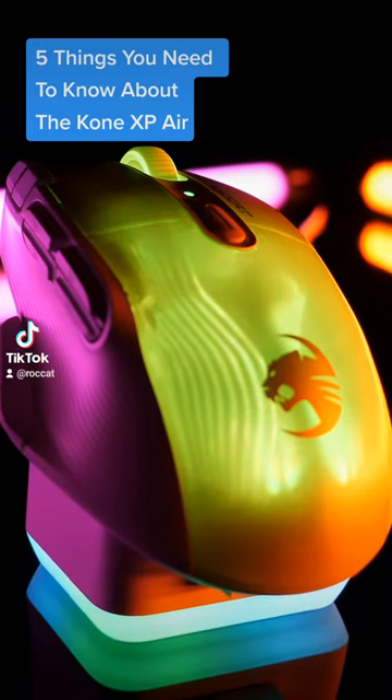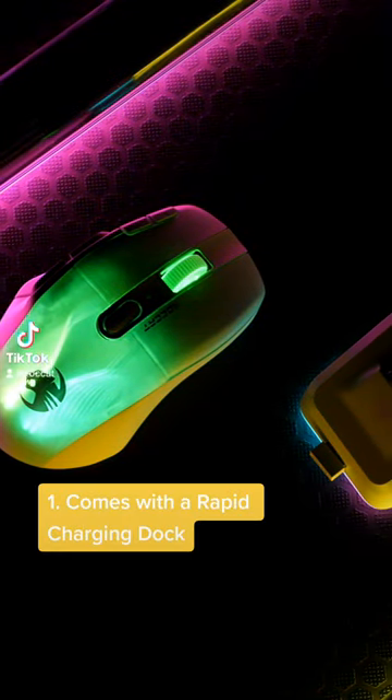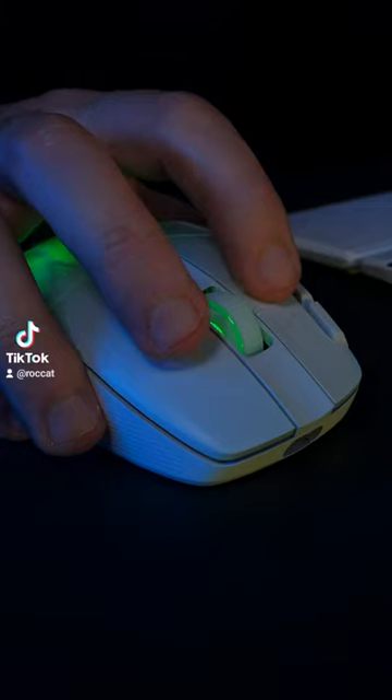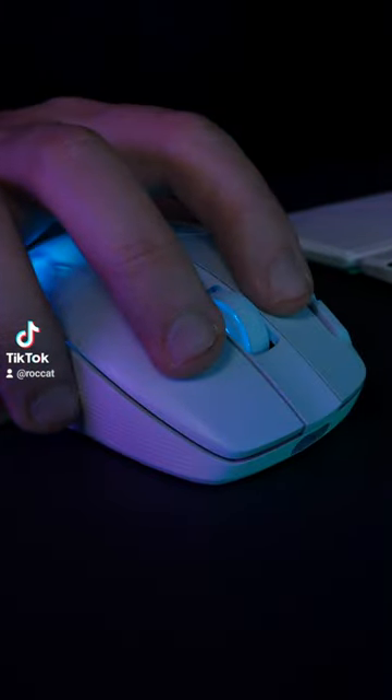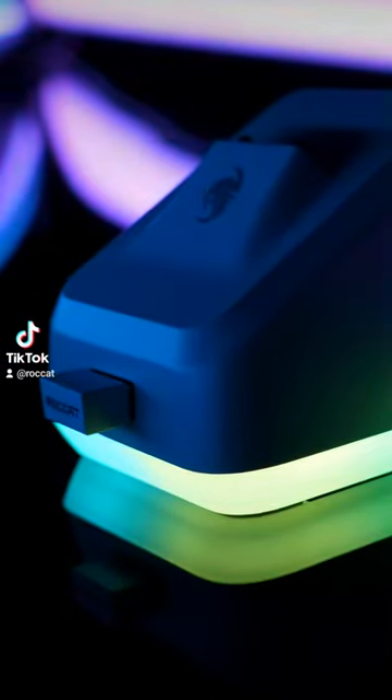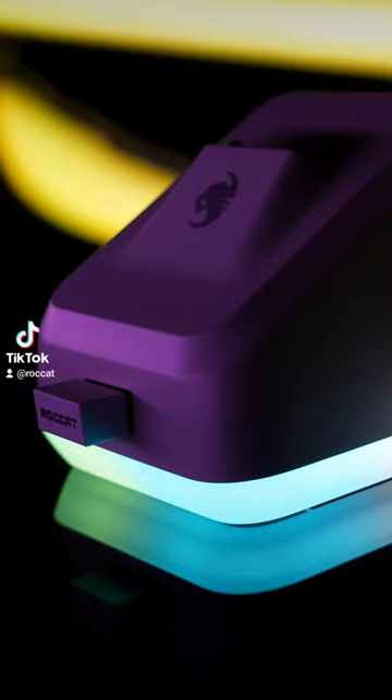Here are 5 things you need to know about the Konex Pair. Number 1: Unlike most wireless mice, the Konex Pair comes with its own RGB charging dock, providing 5 hours of use in just 10 minutes. It also has a USB port at the front so you can charge whilst using it without losing USB space.